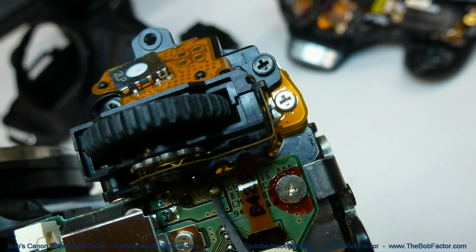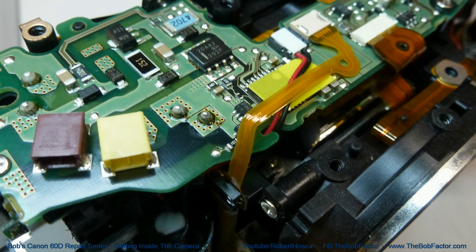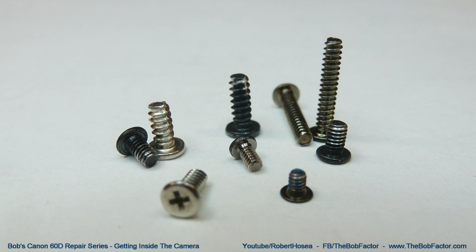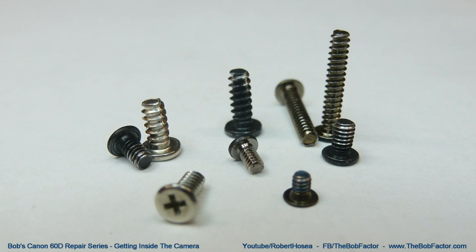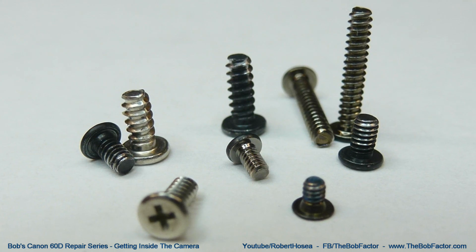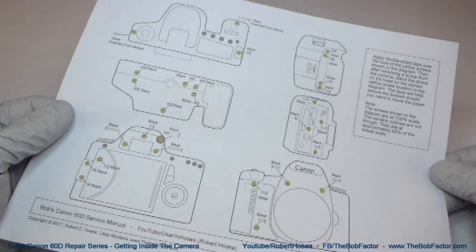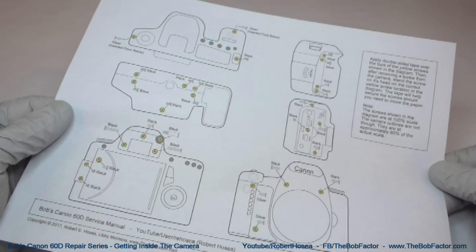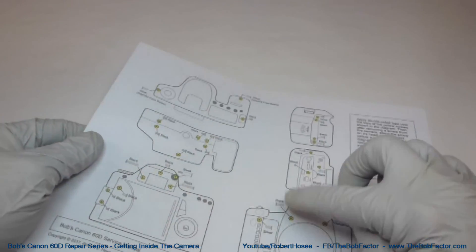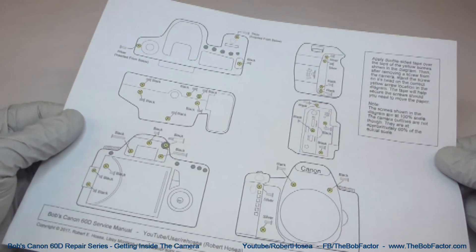The first thing I found when I opened up my first 60D was that no matter how great I thought my memory was going to be, I just couldn't remember where each and every screw went. There are various lengths, diameters, thread types, and colors. So after wasting a lot of time trying to figure out which screw went where, I came up with a real simple solution. I drew diagrams of the different parts of the camera including the locations of each screw. The diagrams can be used to keep track of all the screws as they're removed by placing them directly on the diagram, so you'll know exactly where each screw goes when you put the camera back together.